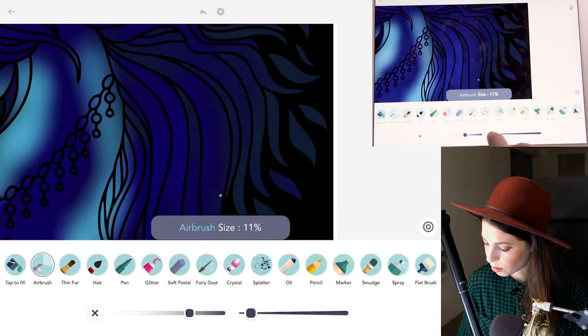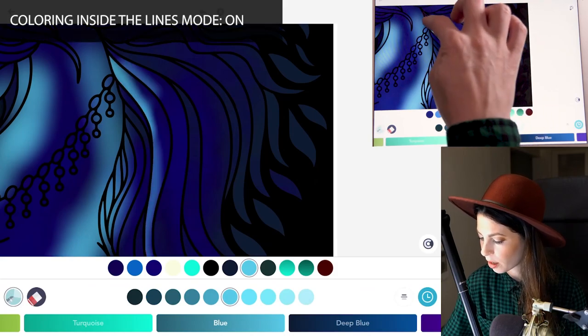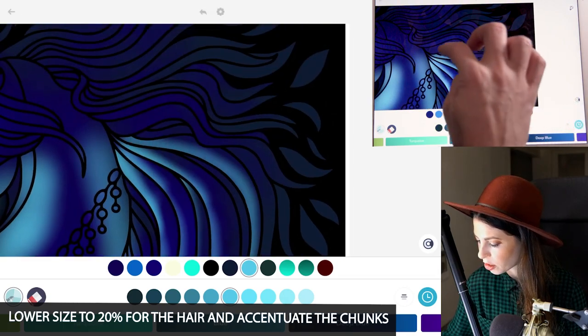For the hair, lower the size down to 20 and turn coloring inside the lines mode to on, and just accentuate each of the hair chunks. Just color sort of the bottom edges of them.